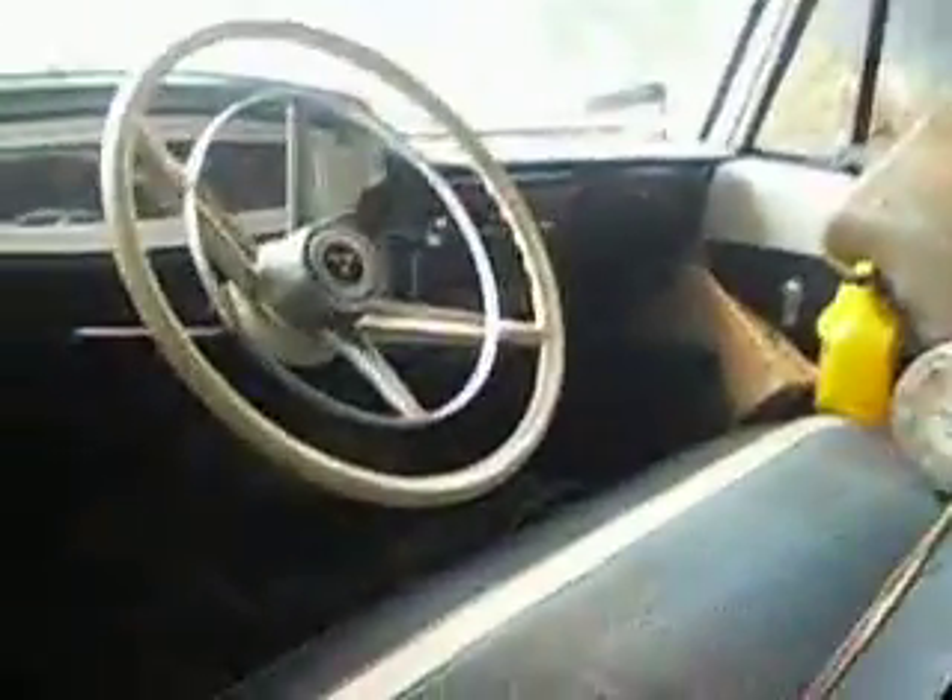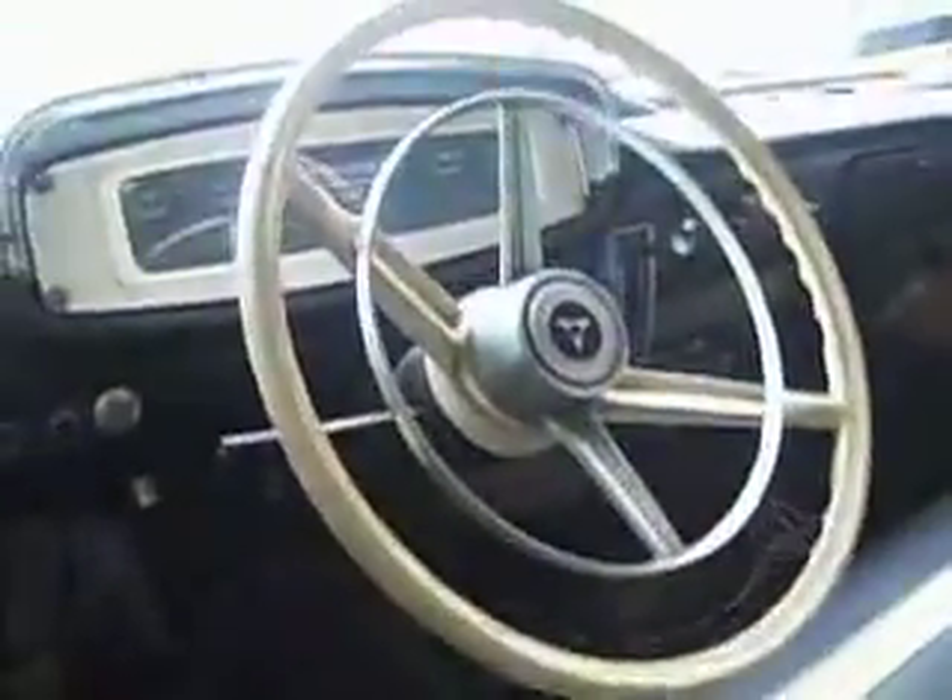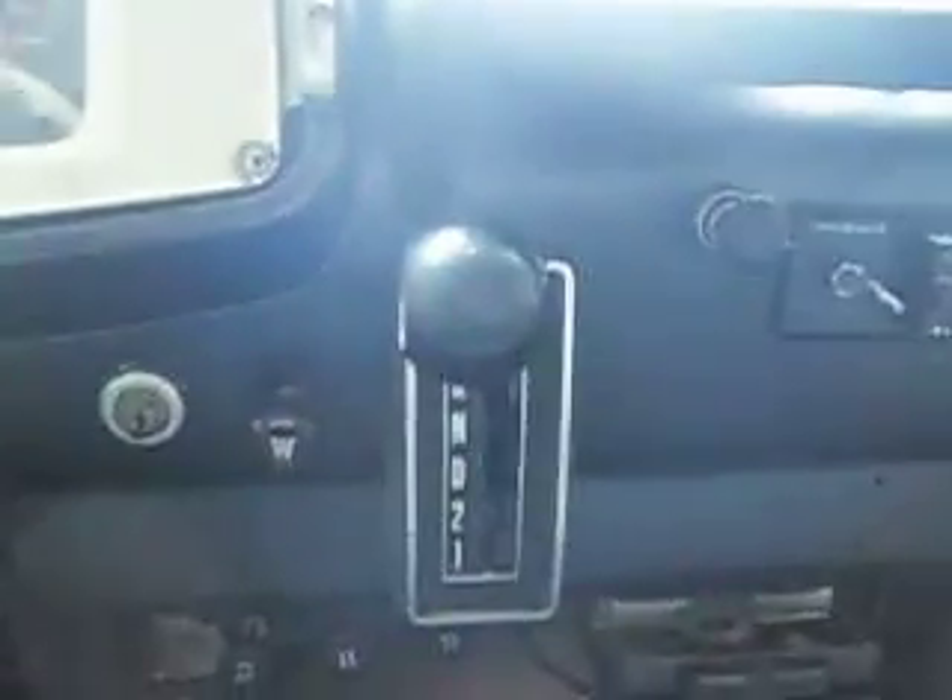It has three gas tanks — one on that side, one there, one here, and one on the other side. What's strange about this old truck — I've never seen one before — is it's got 83,000 original miles. And the shifter is in the dash; I've seen lots with them on the column.